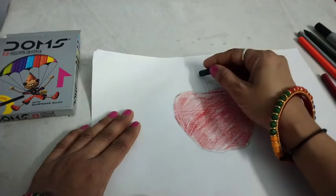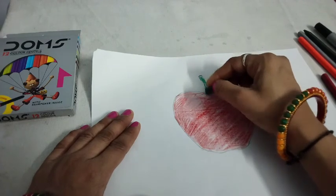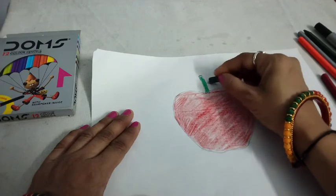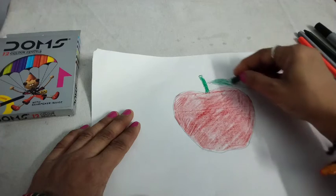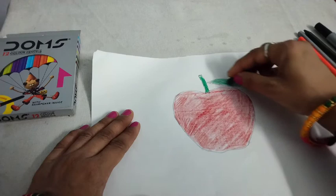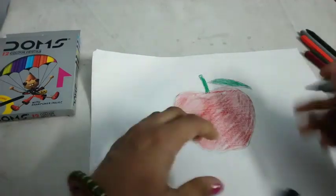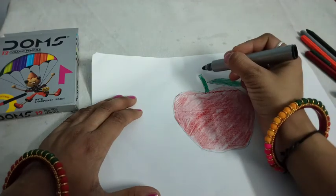We use green color for the leaf. After that, we do the outline with a sketch pen. It looks nice.